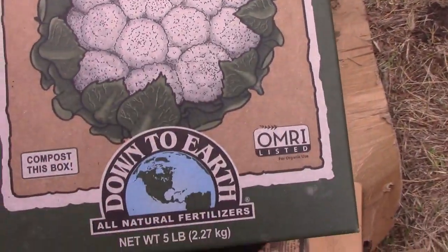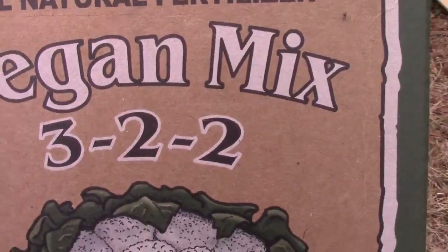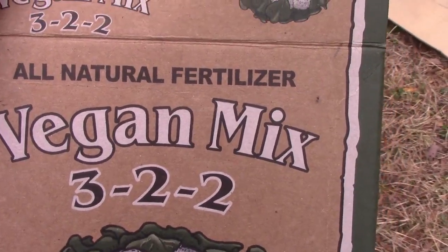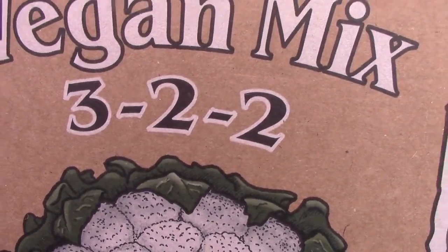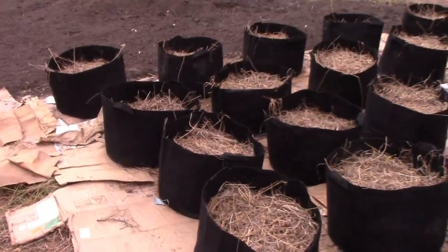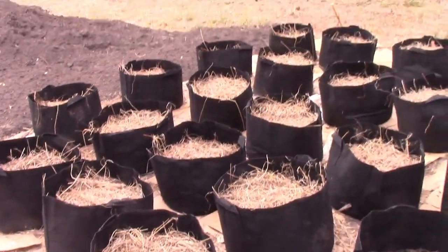I can link it in the description. Lorelai, my partner, made a really good point that if we were to use like fish guts and stuff like that, they draw the wild pigs out. And that is something we want to avoid because they would tear these potato patches up.